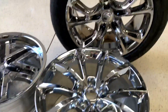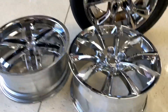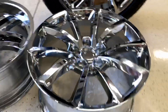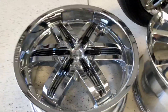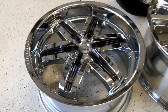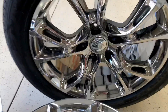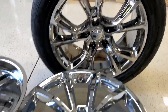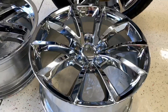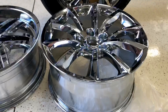Chrome Plating USA — right here I have three types of finishes in chrome. This would be your hexavalent chrome plating. This right here is your trivalent chrome plating, and right here we have a PVD chrome. Some people call it vapor chrome, and this would be your classic 1950s chrome, known as hex chrome.